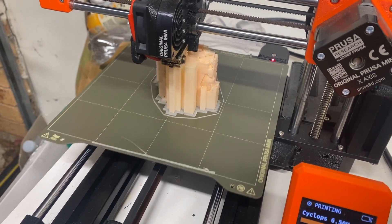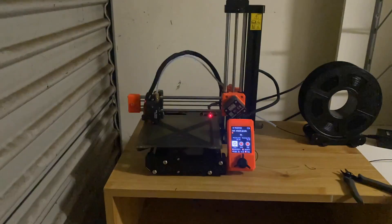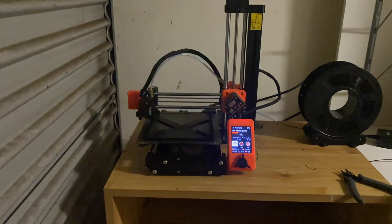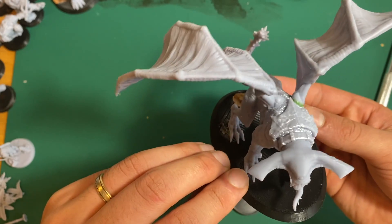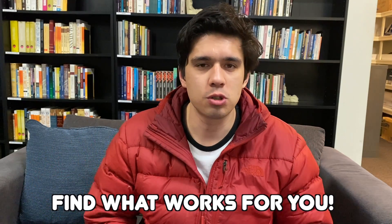Today we're going to answer the question of which type of printer you should use for printing your terrain: resin or FDM. Hi, I'm Andrew and welcome to Habe's Hobbies. I'm not going to be answering whether you should 3D print terrain versus craft it, but instead look at which type of printer is best suited for printing terrain — and this might vary depending on your application.